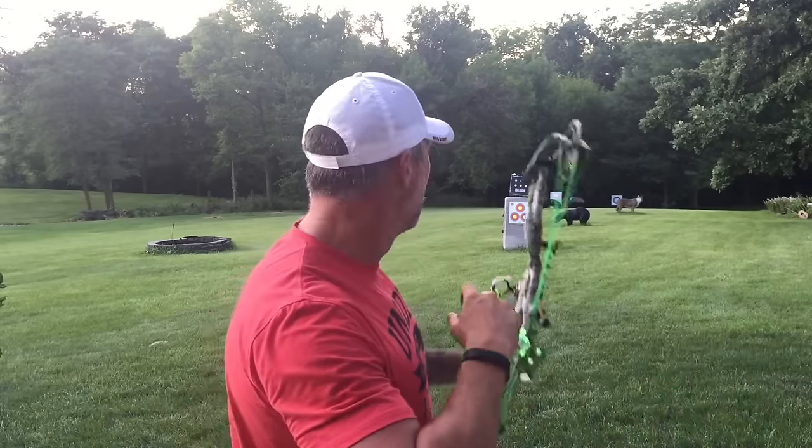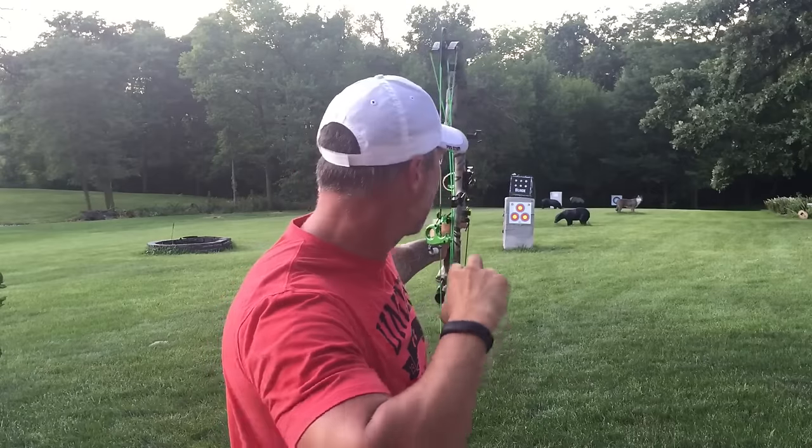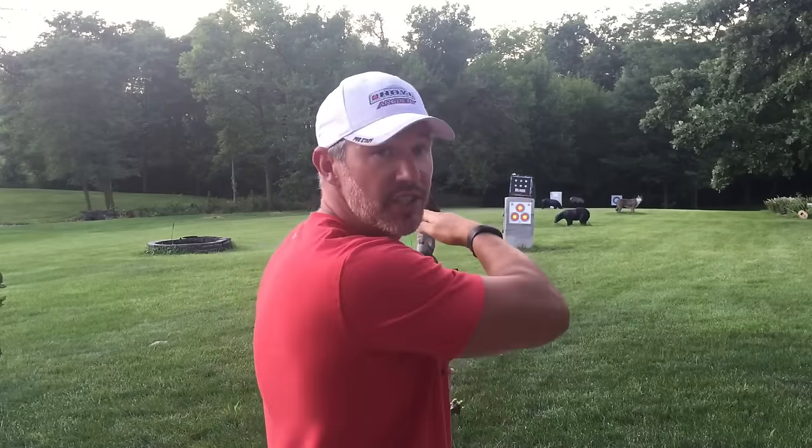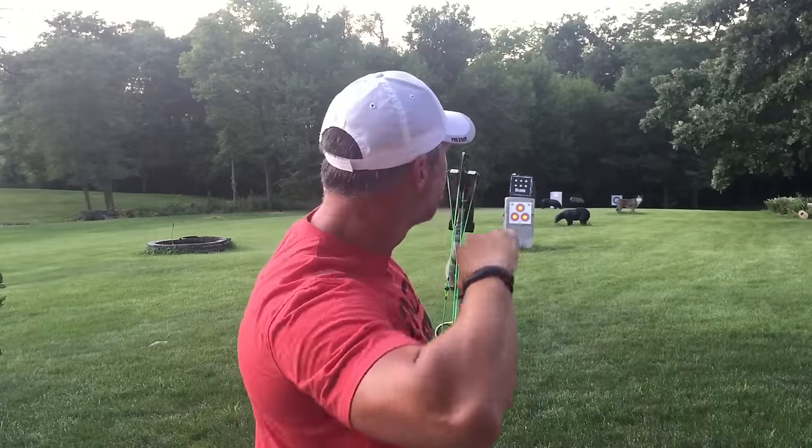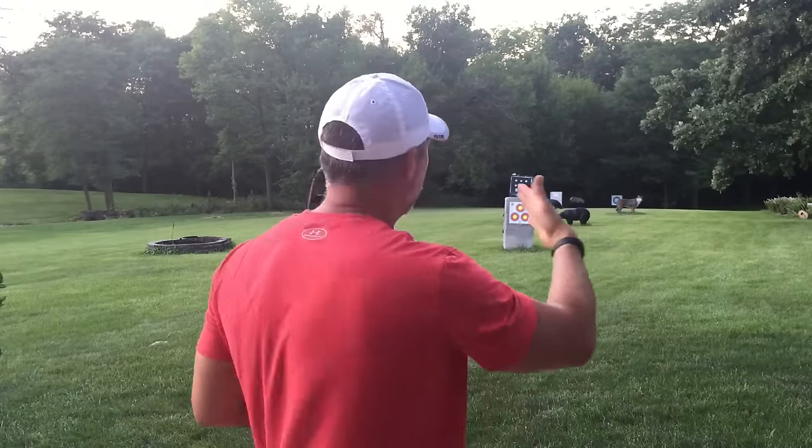A common problem is wanting to drop that bow hand and drop the release hand in order to watch that arrow go. The natural movement is down, or down and away with the bow. With your release hand, if you quit, it's down and out — which sends that string to the right, and then through the bow to the left. Dropping the bow arm to the left is going to give you those left misses.